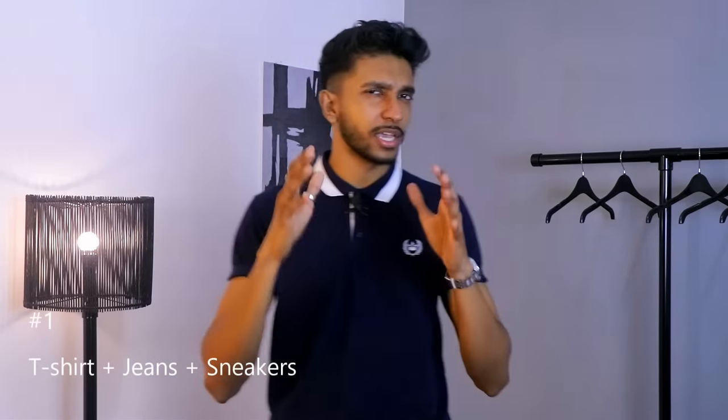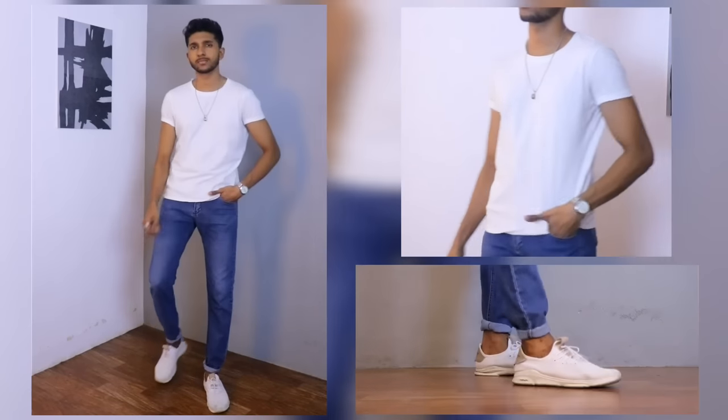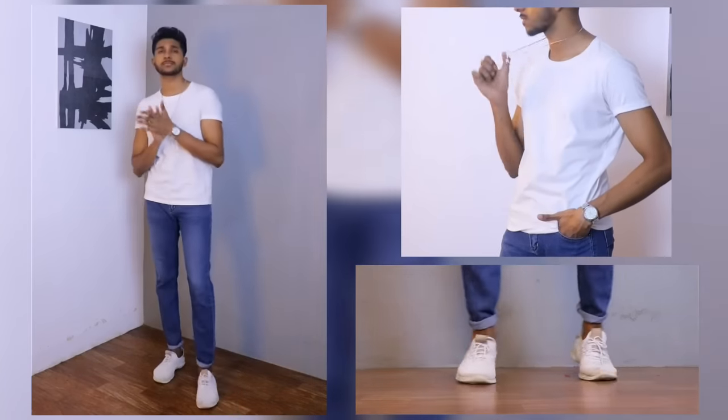Let's get into this video. T-shirt plus denim combo — it's a basic outfit, but it's a very stylish outfit. People can go for an oversized t-shirt for that street style vibe.